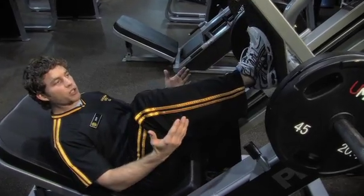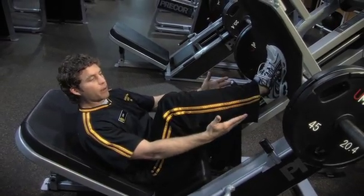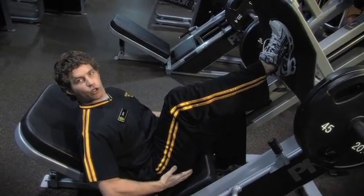First, as you enter the machine, the lower you bring your feet to the base, it's going to work more quadriceps. As you bring your feet up, it's going to work more hamstrings and your glutes.